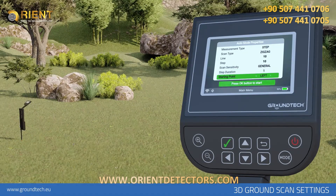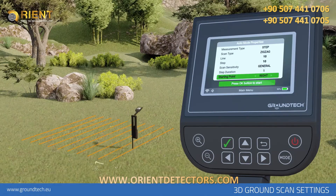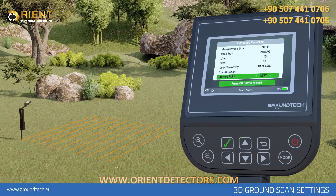Starting Point: You can adjust your scanning starting point by starting at the bottom right or bottom left corner. You must select left or right from the starting point. If you start from the bottom left corner, you should continue with the next scan row on your right. If your selection is the bottom right corner, you should continue with your next scan row on your left. After you have made all the settings, you can start scanning by pressing the confirm button.